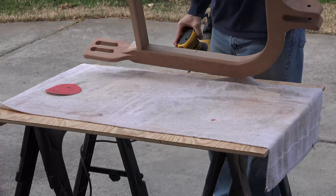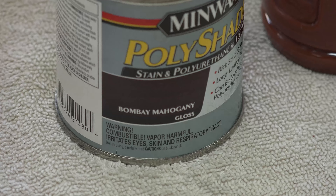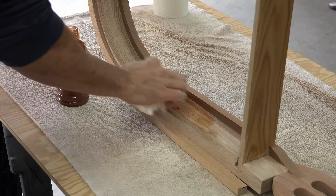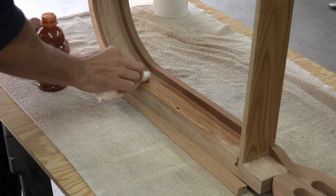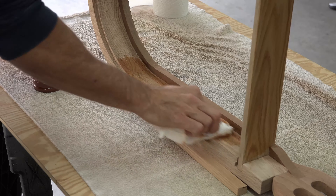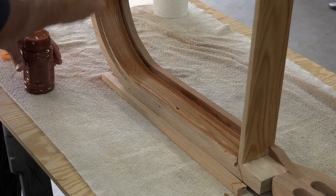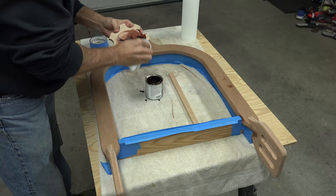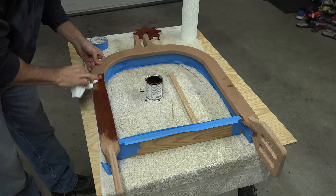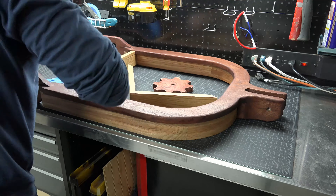Before we begin to stain, hit the entire box with 220 grit sandpaper. When it comes to staining, I want the spur and the box to look like two separate pieces. For the box, I will stain in a light classic oak. For the spur, I will stain in a dark bomb bay. As in all my stain jobs, I just use paper towels and rub it on evenly. If you are worried about spillage or a little bit of bleed over, painter's tape works great to separate the two colors.